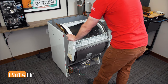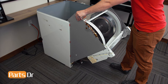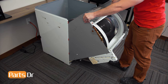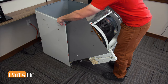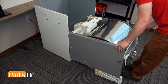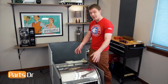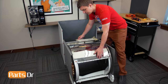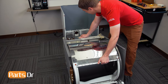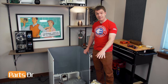Grab the sides while pulling towards you. Continue to lower the drum and chassis assembly down while making sure that it's not getting caught on anything on the inside of the cabinet. With the drum and chassis assembly now sitting on the floor, we'll need to lift up on it and pull it out of the cabinet. With the two pieces separated, we'll set the cabinet aside so we can work on the drum and chassis assembly.